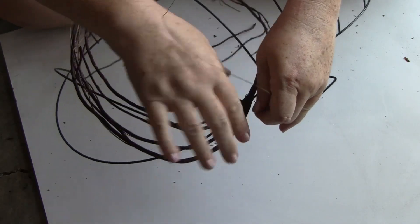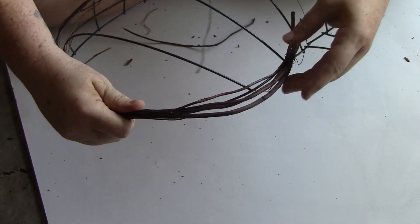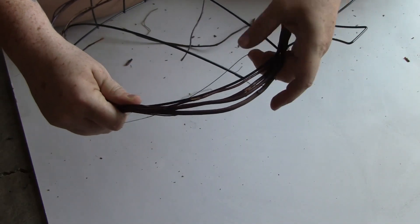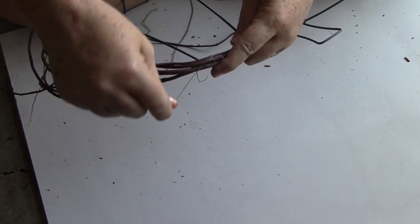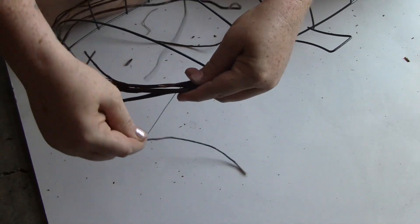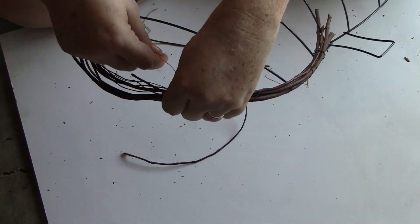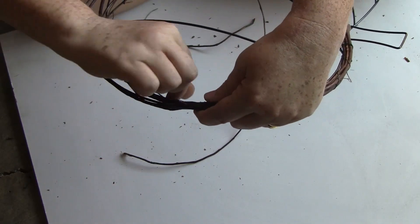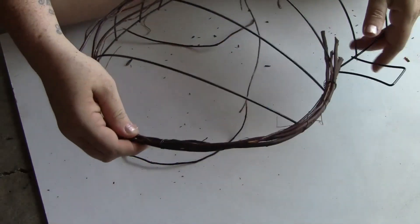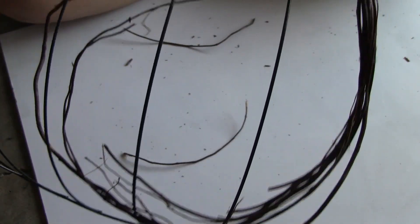Once you've got that attached to the wire wreath form, it doesn't look like the twigs are that easy to manipulate, but they actually are really easy to move around. Just pull it over to the side and start wrapping the floral wire in a spiral all the way around. If you pull that wire pretty tight, it really just grabs those twigs and gets them attached to the wire form fairly easily. Be warned — it looks difficult at first, but once you get that wire on and start wrapping, it pretty much does what you want it to do.